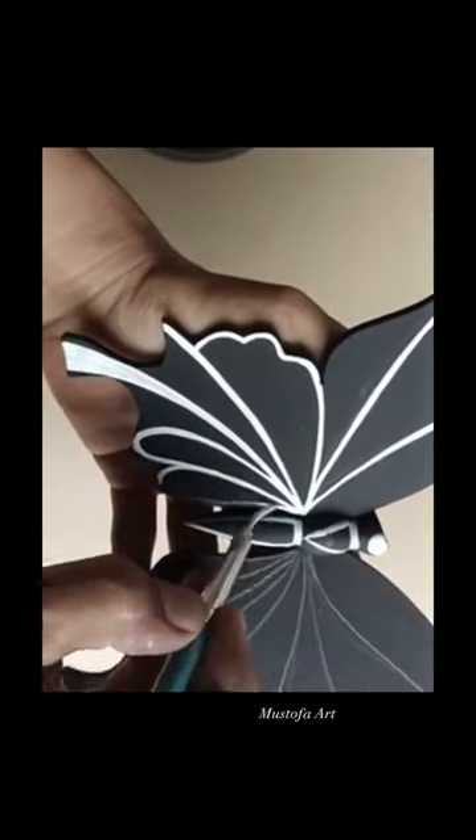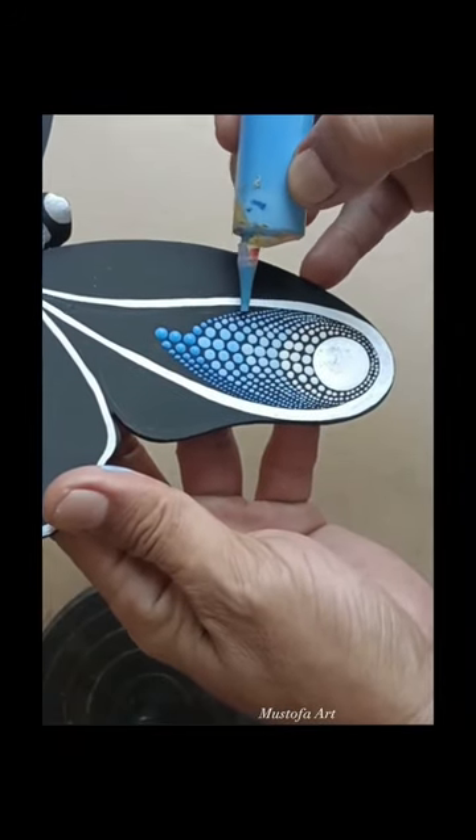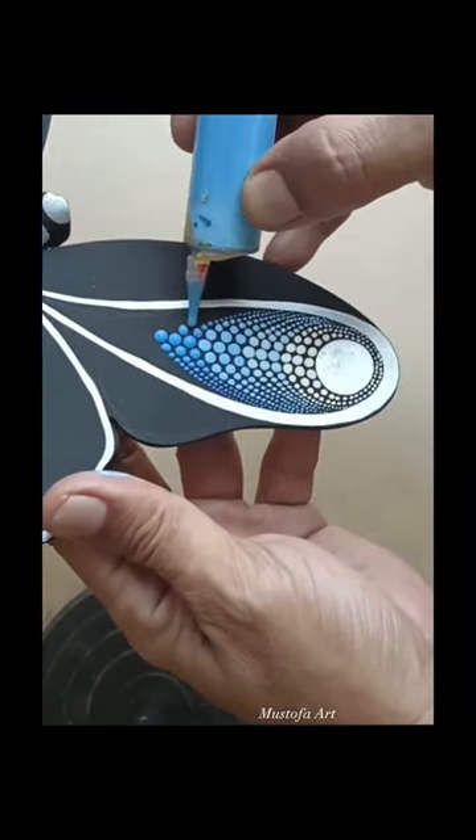If you're curious, I do sell this work on my website. Anyhow, he has this very special technique of how he places his dots on his artwork.